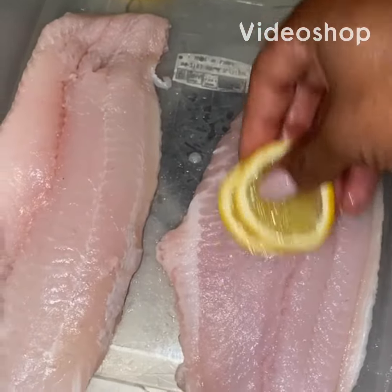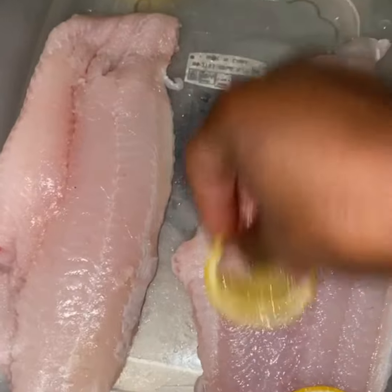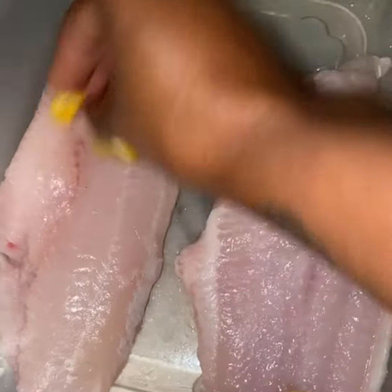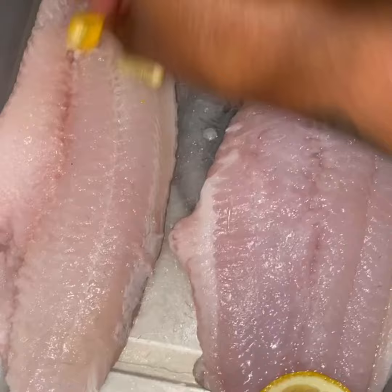All right y'all let's cook some fish. To properly clean it, you're going to cut up some lemons and wipe it down over the fish on both sides. Please do not leave these acidic juices over your seafood — you do know that lemon juice cooks your seafood, right? All right, so let's continue to watch the video.